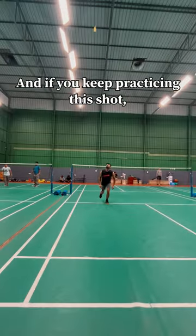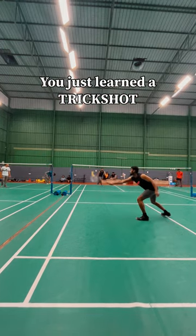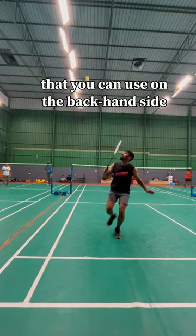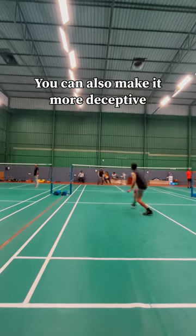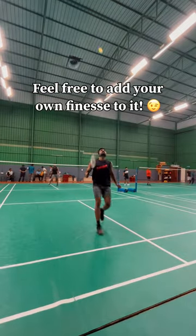And if you keep practicing this shot by taking a run up from the net, voila, you just learned a trick shot that you can use on the backhand side of the third goal. You can also make it more deceptive to really confuse your opponent. And feel free to add your own finesse to it.